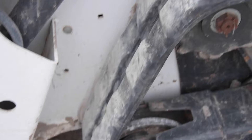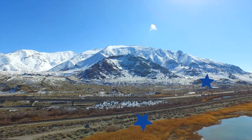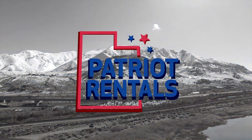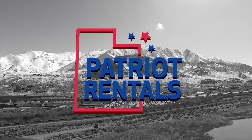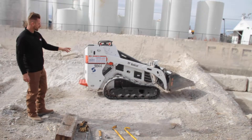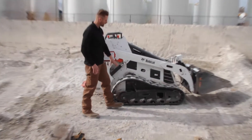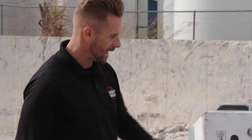Hey everyone, this is Cody with Patriot Rentals and today we're going to teach you how to put the track back on in an MT-85. If you've ever been in the situation where you've been working on your job and all of a sudden the track comes off, the first thing you want to do is stop operating the machine and look at the problem that you have.